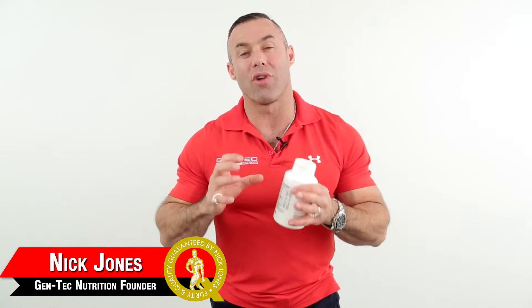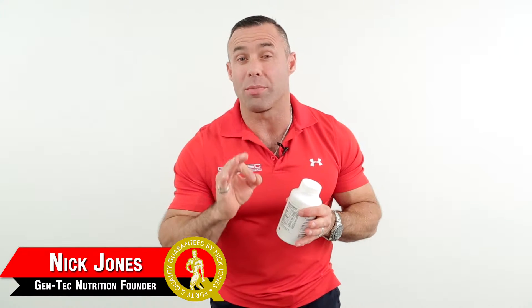Gentek Nutraceuticals Creatine Monohydrate — this is Creatin 320. This is the OptiFuel Creatin, ladies and gentlemen. This is a beautiful quality Creatine Monohydrate.